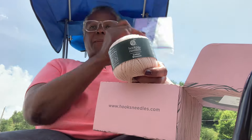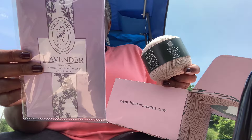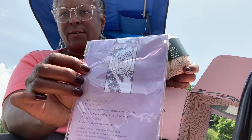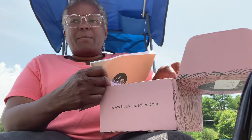It also came with a lavender fabric fragrance bag. It has a little hanger on it too — you can hang it up. You can see that in there. It smells good!